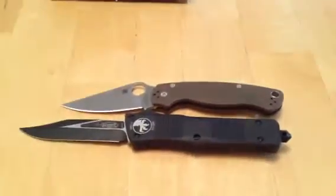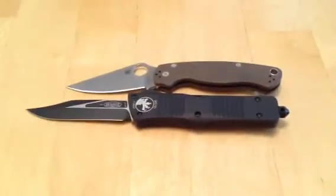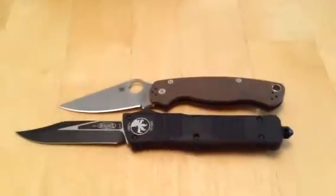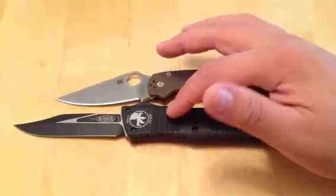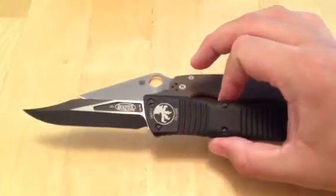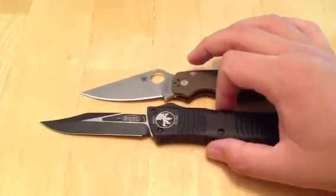Here's a little size comparison. Paramilitary 2 — the Combat Troodon is bigger, quite a bit bigger. Of course it's got a 3.5 inch blade on the PM2; I believe this is right under a 4 inch blade — 3 and 3 quarters if I'm not mistaken. And a really big handle too.